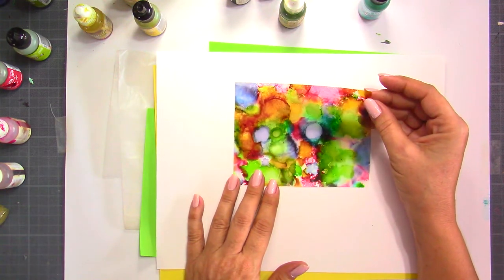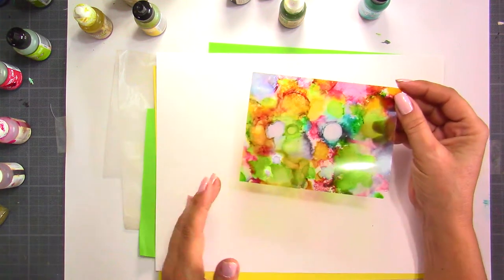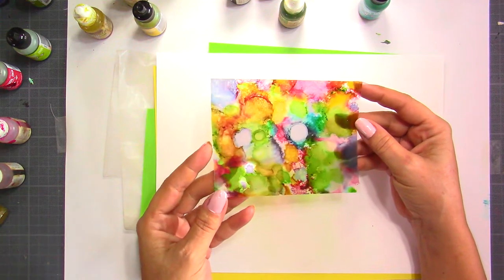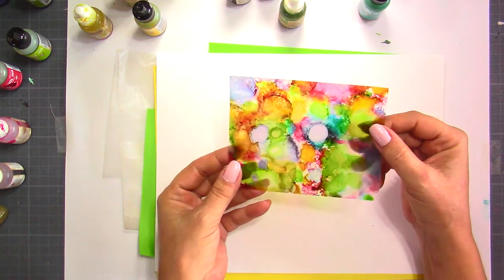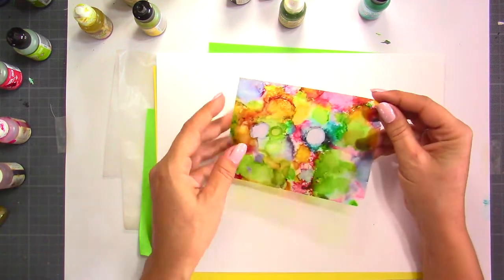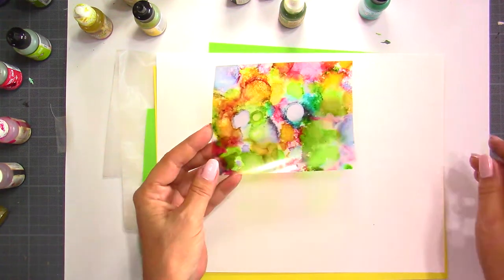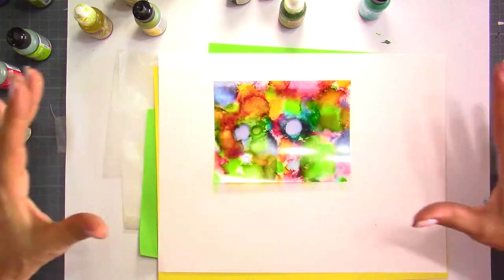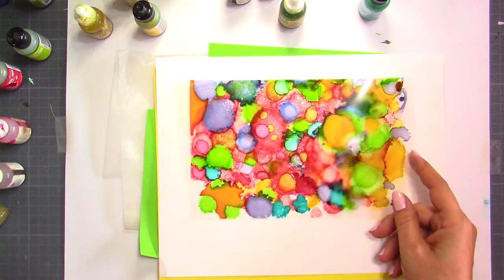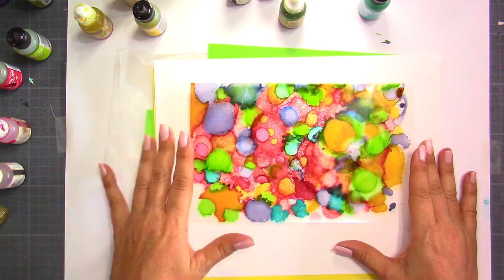You can use this as a background for cards, or you could also frame it as a painting or artwork if you wanted to. What I've used here is just a transparency — you can also call it acetate. It's just a plastic sheet that is quite stiff, not the flimsy one. It looks great when you use alcohol inks on this kind of plastic. I've randomly put some colors here and there.